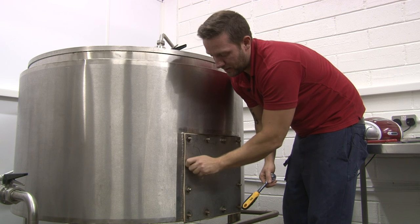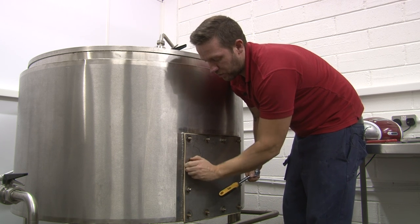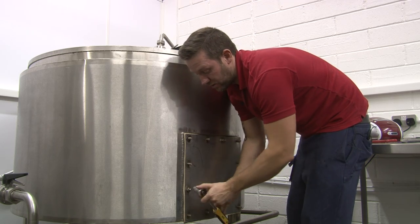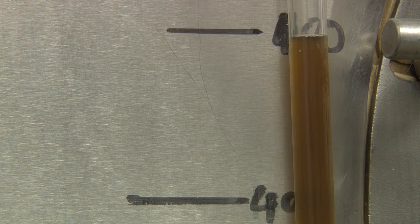What we're doing now is emptying the mash, and all the spent grain will go to a local farm where it'll be fed to the animals. We try to keep our waste to a minimum, and anything that can't be of use goes to a recycling plant. The next step in the process is to wait for the wort to boil in the copper.